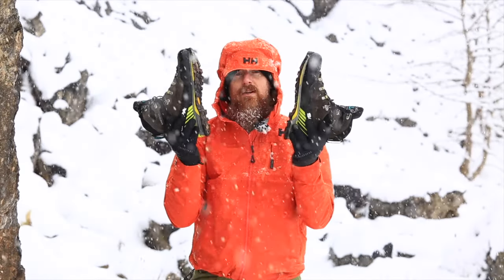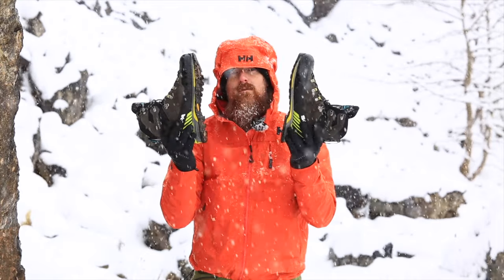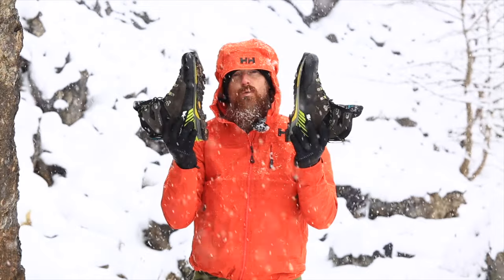Hopefully that's given you all the key information you need to find your perfect pair of winter boots. You can find more gear reviews and advice at livefortheoutdoors.com.